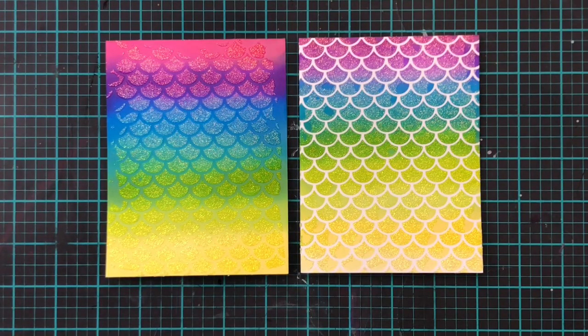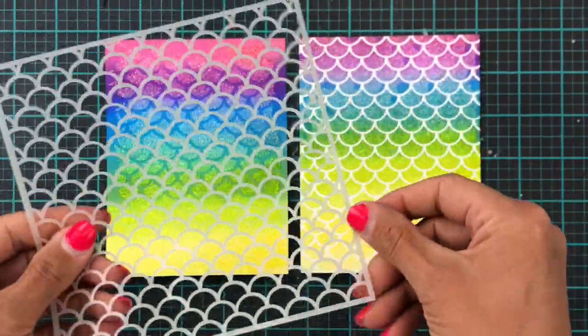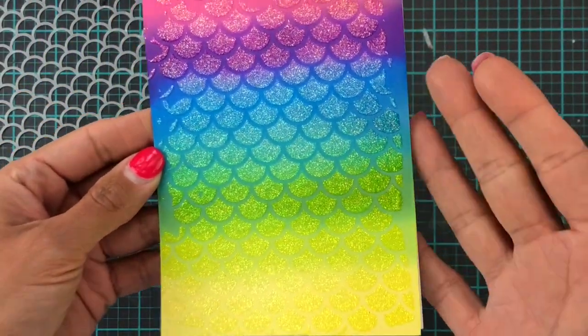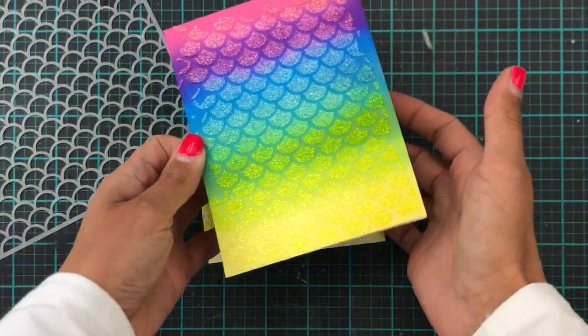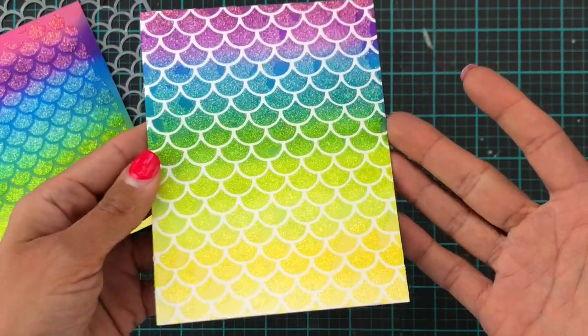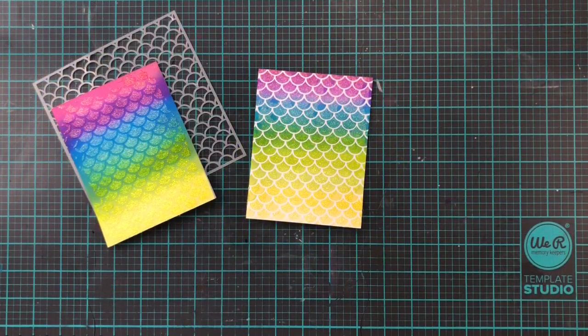I decided not to actually use the paper glaze background, but I am going to be using the two Distress Oxide with glimmer paste backgrounds instead. So for these two, let's just take a moment to admire again. I must admit, I know it's a bit braggy, but I love how they turned out. Absolutely love.